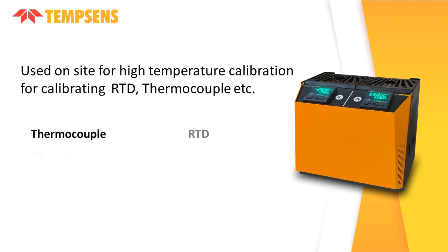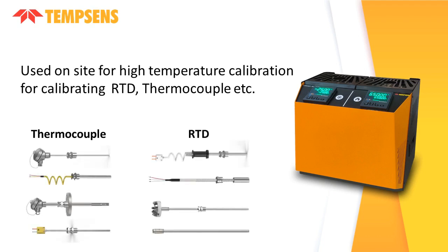It is a highly stable standard furnace for calibrating RTD, thermocouple, and other sensors. This calibrator can be used on-site for high temperature calibration.